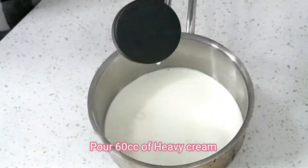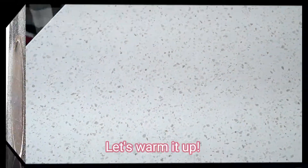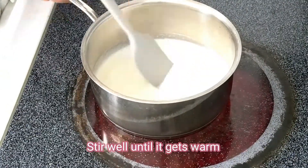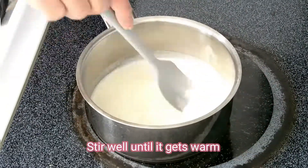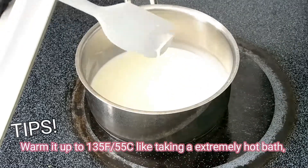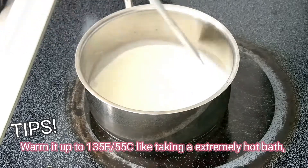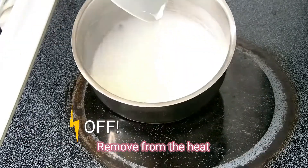For 60cc of heavy cream, heat well until it gets warm. Warm it up to 135 Fahrenheit or 55 degrees Celsius — like taking an extremely hot bath — then remove from the heat.